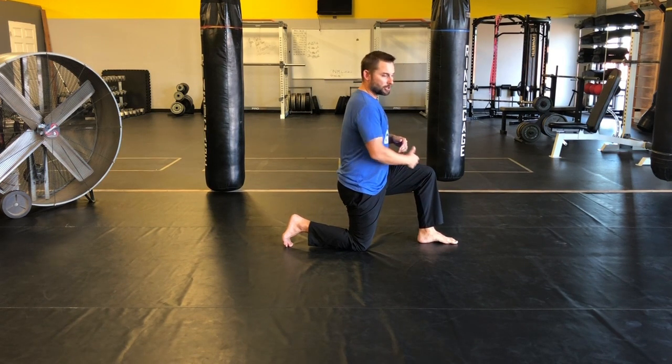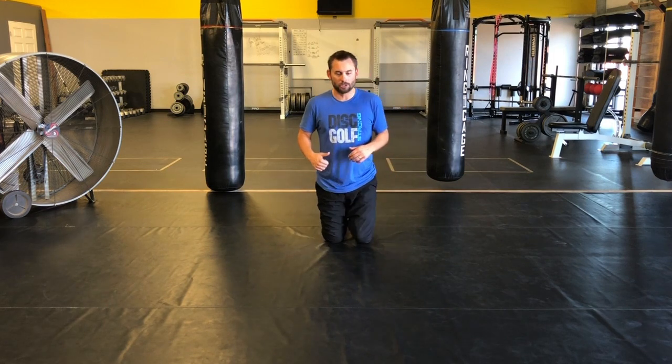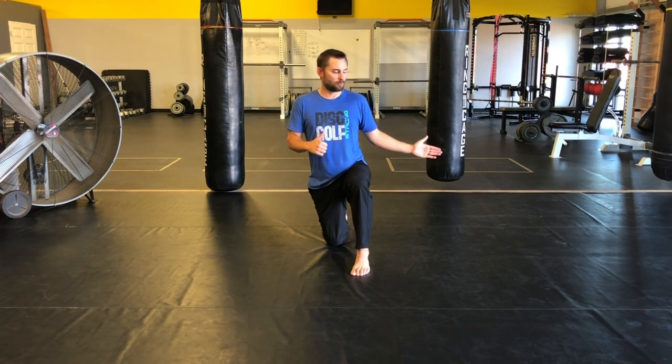This ankle is underneath this knee — I'm not like this, I'm not like that. Now all I'm gonna do is while I'm staying nice and tall, I'm really pushing my right toe and my right knee into the ground. I'm gonna lift this hip up and move it out, like I'm opening up a door. So it looks like this.